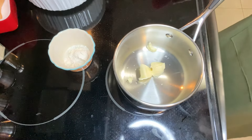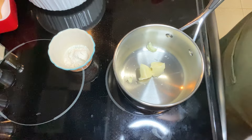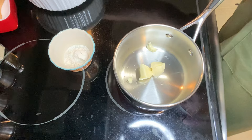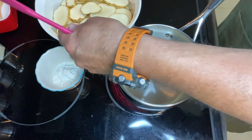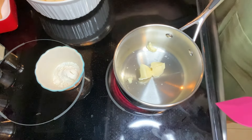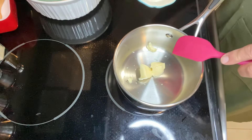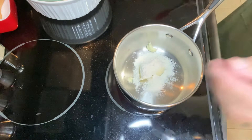You may hear my oven beep in a moment because I'm preheating it to 350. I'm about to start making a roux for the scalloped potatoes. In this sprayed dish, I have cut two medium potatoes into slices. To make the roux, I have two tablespoons of margarine and then two tablespoons of flour — equal parts. We'll get that melting.